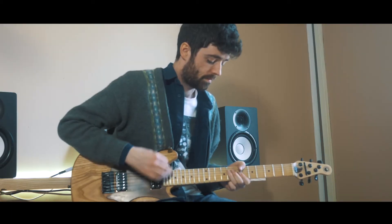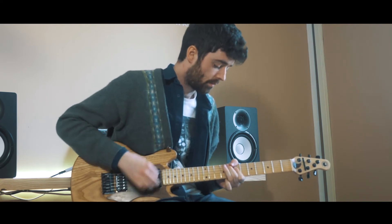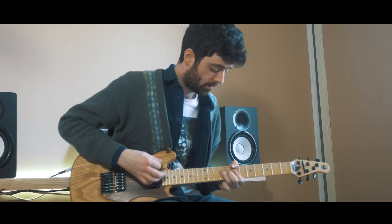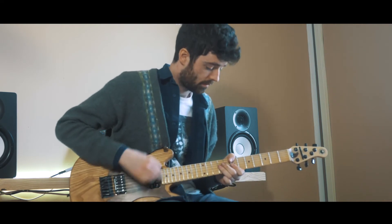Today we've got something very special to talk about. This is Rua's very first ever electric guitar. It's been designed and built right here in our workshop in Kilkeel, Northern Ireland. You just heard Stephen talking about his bass right here, and I guess this is its baby brother.